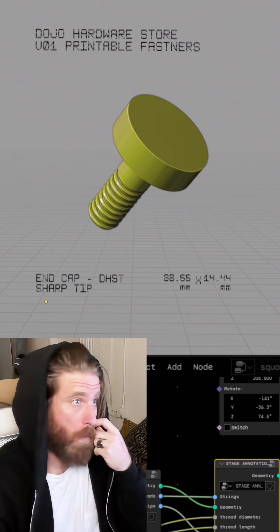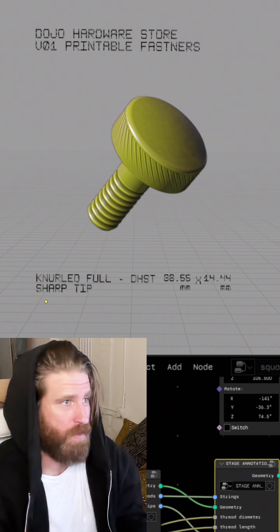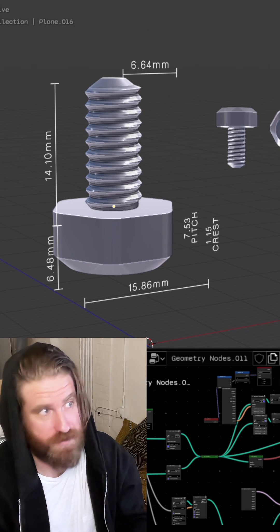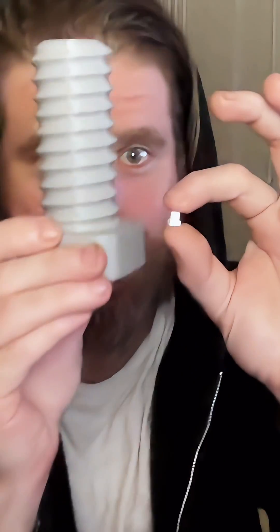So I made this thing, which looks like one 3D model of a screw or a bolt, but what it actually is is more of a program that generates thousands of unique fasteners depending on user inputs of certain parameters like length, diameter, or head type. And it's designed to procedurally generate a really wide range of sizes — like this and this come from the same generator.